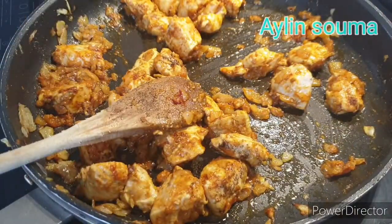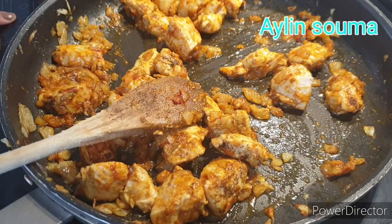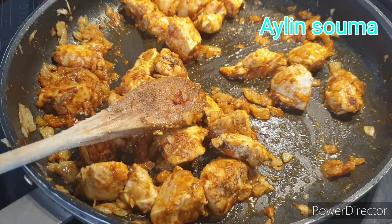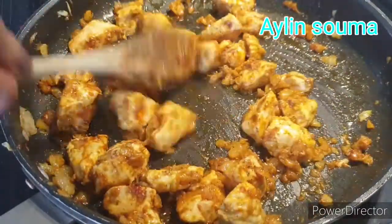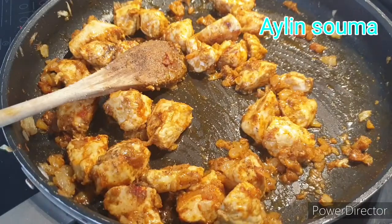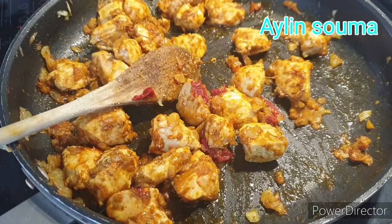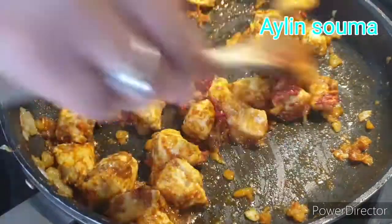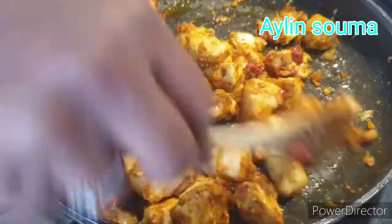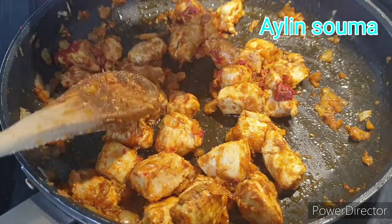Then we will add the matisha to make the matisha. The matisha is also ready. The matisha will be ready in between 3 and 5 minutes.